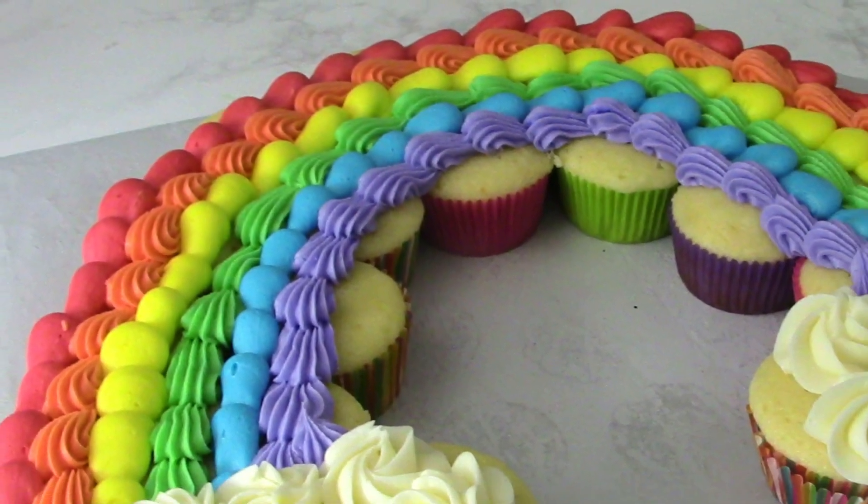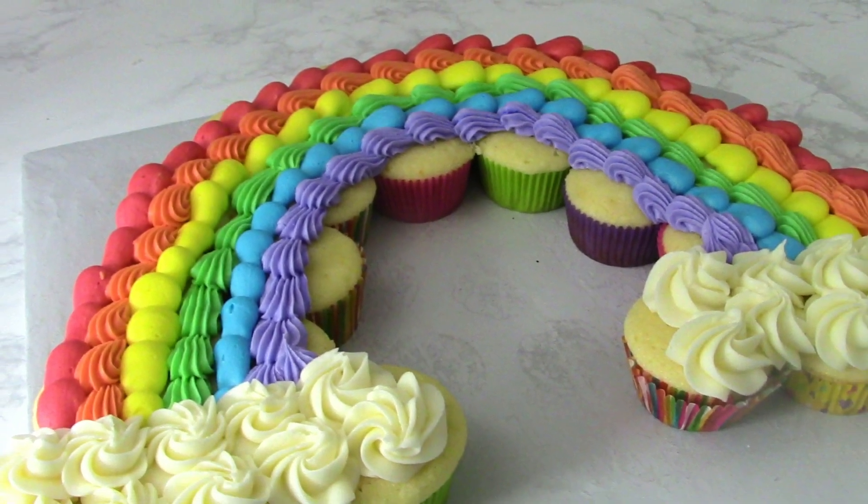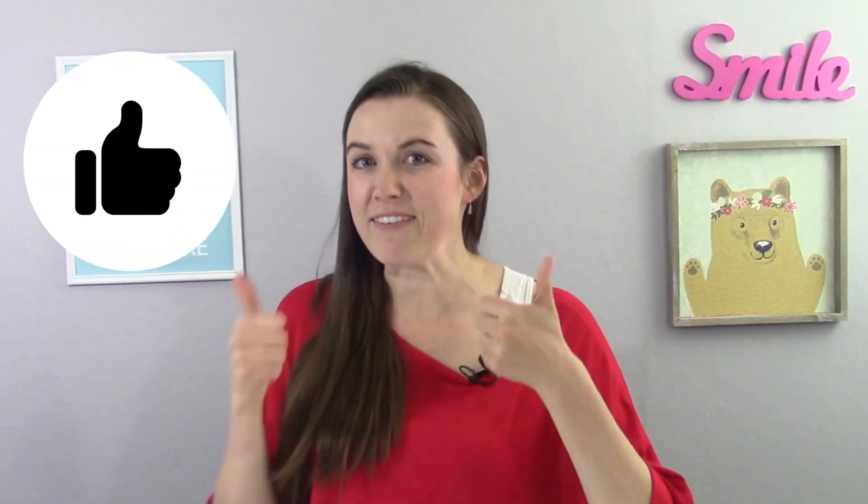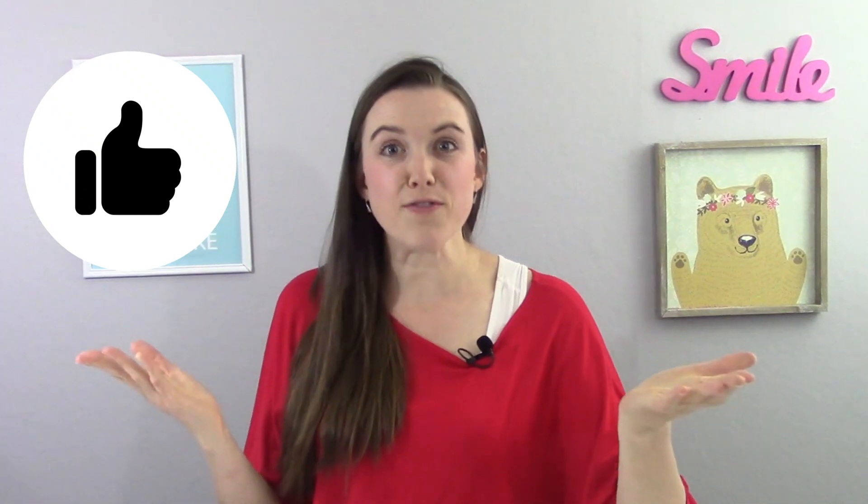There we have it — we are done with our rainbow cake. It was really easy. The most time-consuming thing is definitely dyeing all of the frosting, but that's it. We are done and any little kid would love this cake. Comment down below and tell me what other types of cakes you think a little kid might enjoy. If you enjoyed this video, definitely give it a thumbs up and thank you for watching.